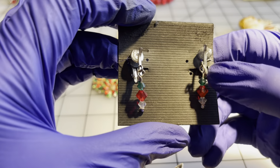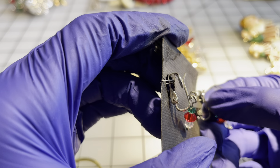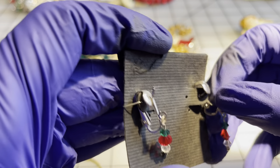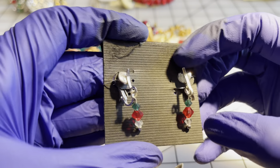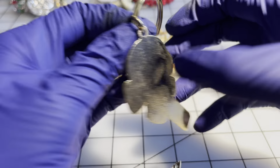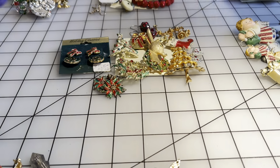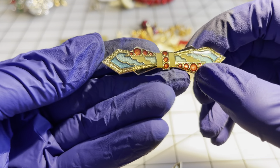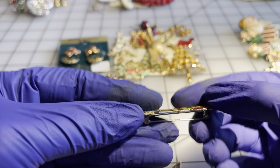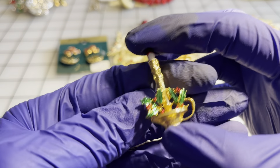I have a gold-tone manger scene pin for four dollars. I have some crystal earrings for four dollars — that's their mechanism for opening and closing. I actually have an enamel candy cane keychain for four dollars. I have this really pretty bow for four dollars. I have this candle with some holly and it is labeled Gerry — four dollars.